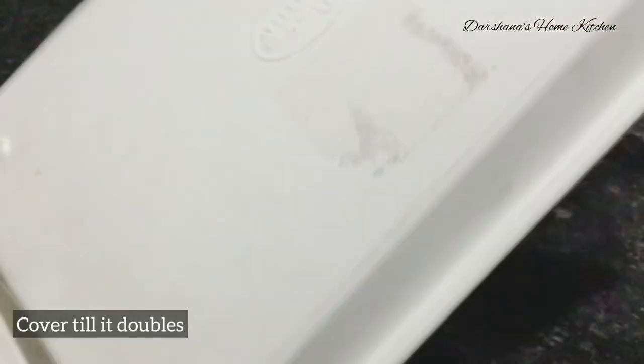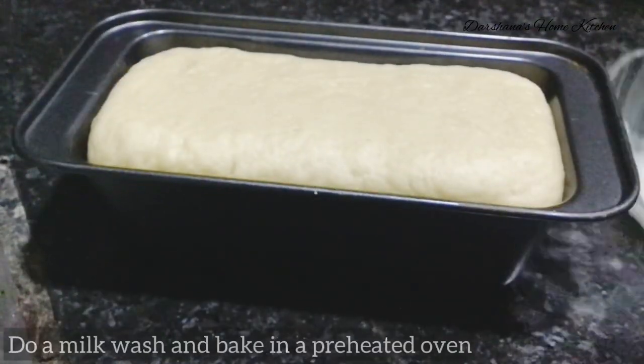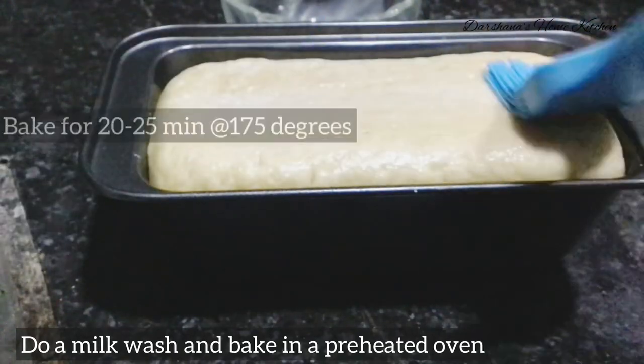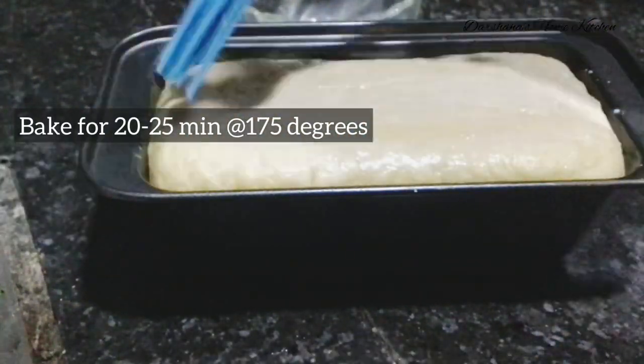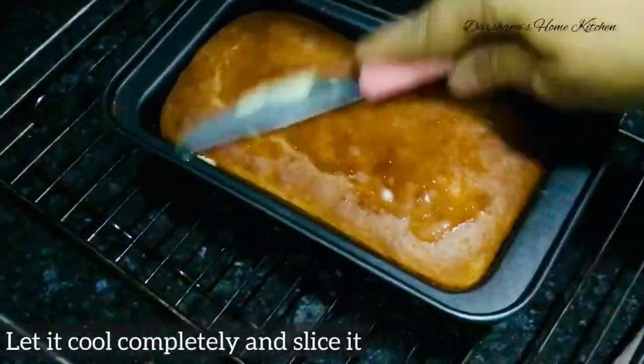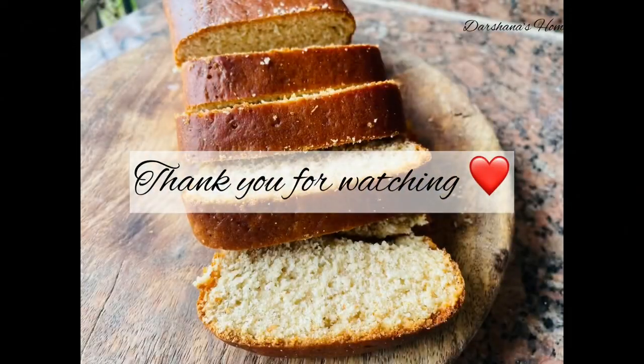Once it is done, take it out of the oven immediately and spread some butter on top so the surface doesn't dry out. Then enjoy it with your tea or coffee! Thank you for watching — do let me know how you find it. Thank you once again!